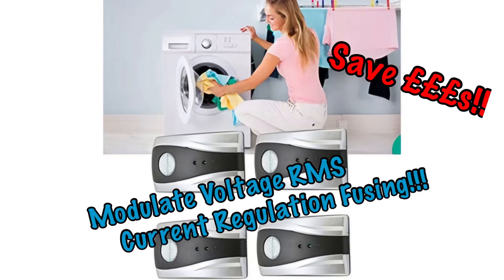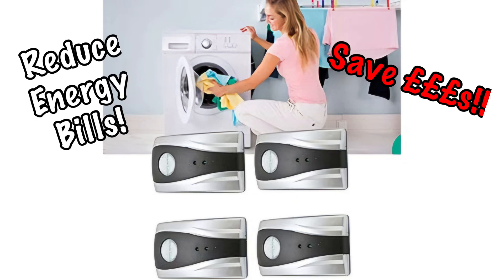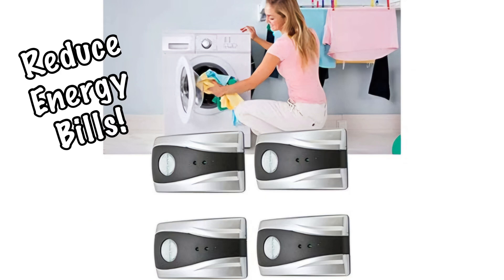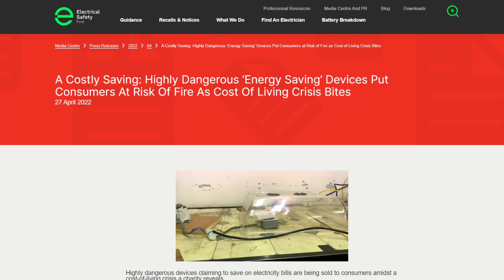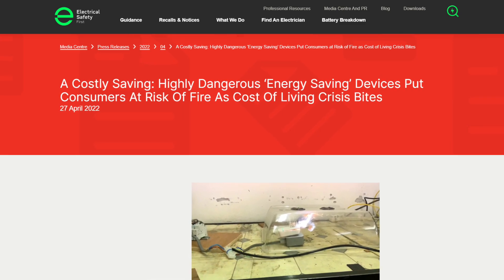You often see dubious ads on the advertising spaces of websites promoting seemingly magical devices that promise to reduce your electricity bills and save you pounds. And quite rightly, the electrical community has developed a really healthy scepticism towards these products in order to prevent people wasting their money. But this raises the question: are there any electronic devices that will actually save you money on your electricity bills?